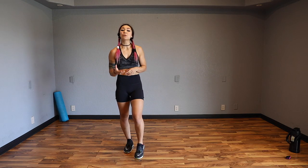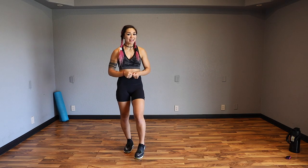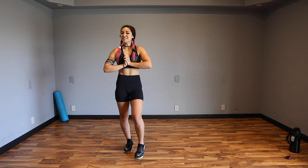Hey guys, Kat here, and today we have a cardio and abs workout. Every exercise will be 45 seconds on and 15 seconds rest. During those 15 seconds, I'll tell you exactly what the next movement is. Remember to go at your own pace, have fun, and focus on form above all else, even speed, even though it's cardio. Let's get warmed up and get into the workout.